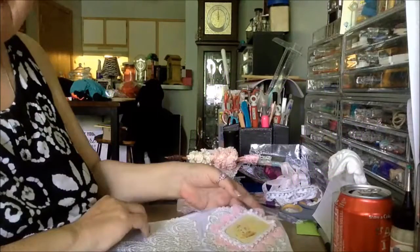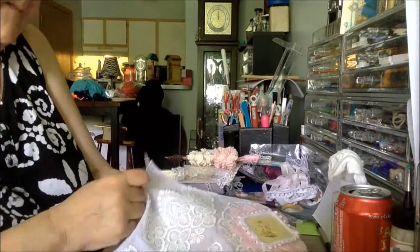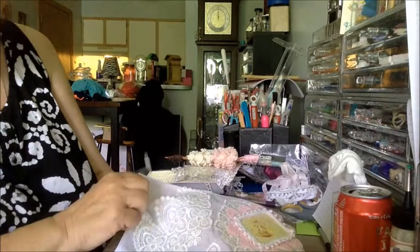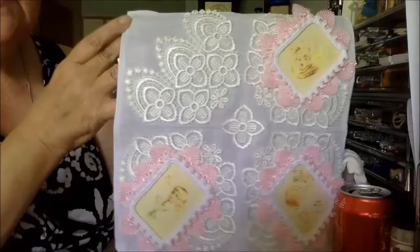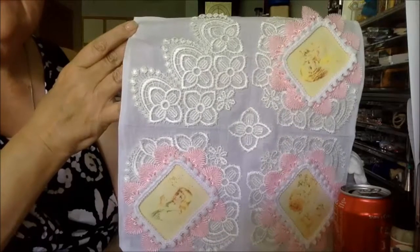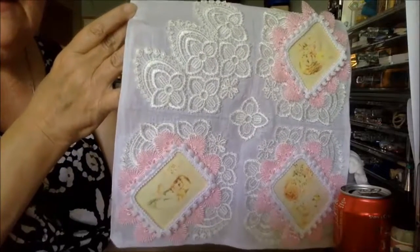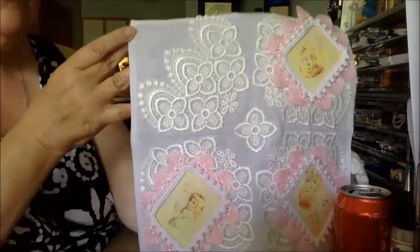Hey everybody, it's Teresa for Gone Artsy. This is my June design team project — I'm making a wedding thing this month, specifically a handkerchief. I've done three of the corners and I'll show you what I've done.